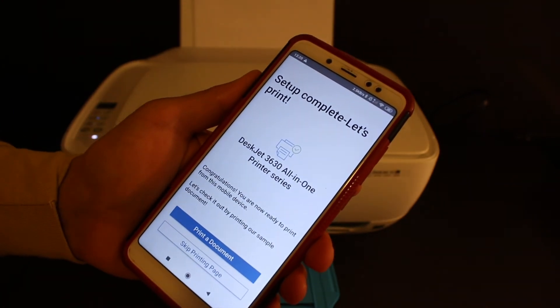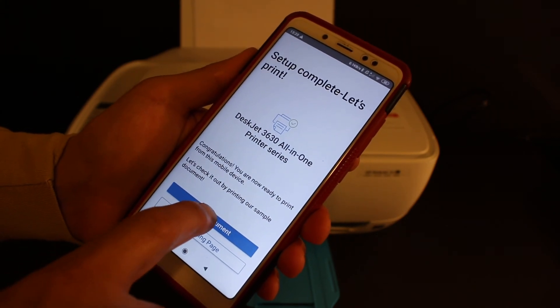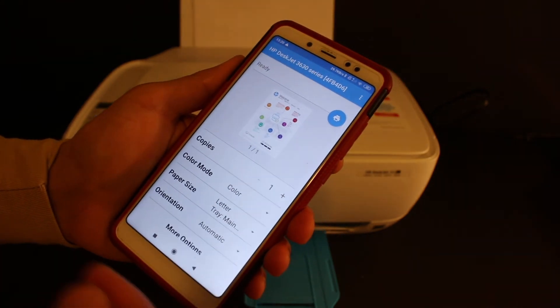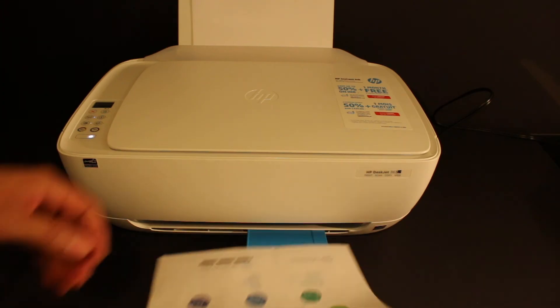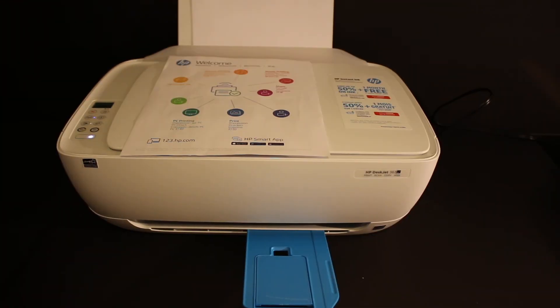Here is the final confirmation — setup is complete. You can click on the 'Print Documents' section and it will print the welcome page. Click the print button, and here we can see it has printed the welcome page. Thanks for watching.